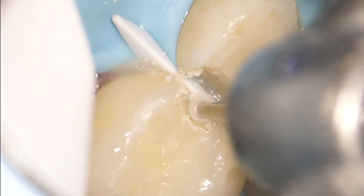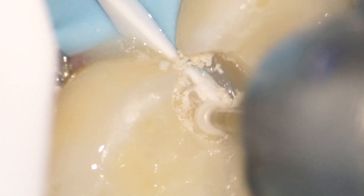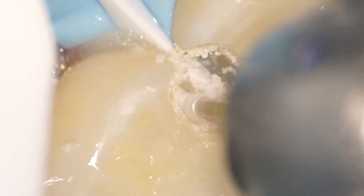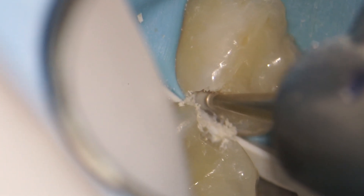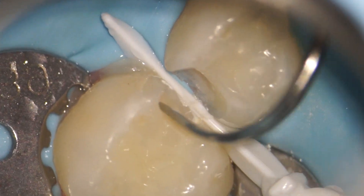We need to get rid of all the decay, and here's why. If we leave anything behind — especially if it gets exposed to oxygen and a poorly sealed filling — the bacteria will replicate and cause another cavity underneath. That's why we spend so much time making sure all of it is out.